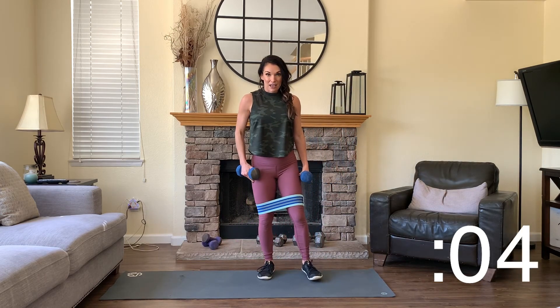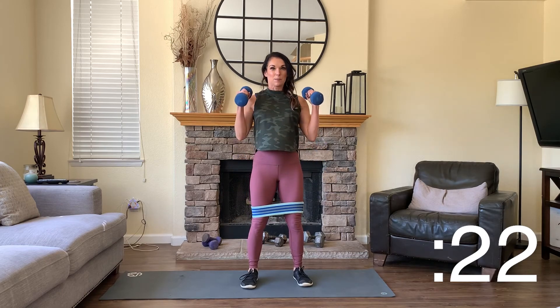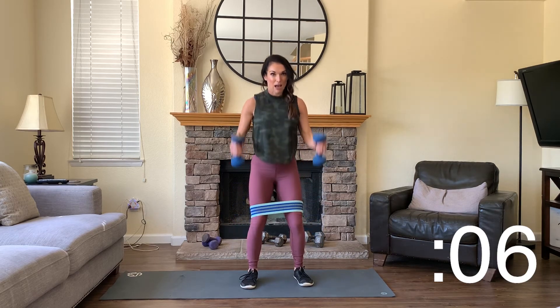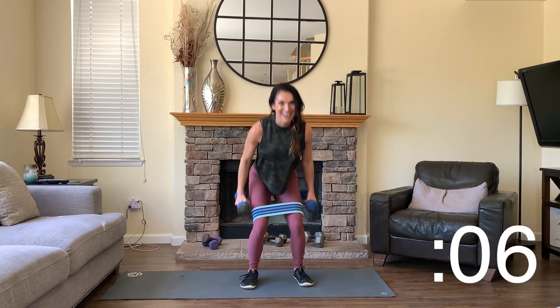Now before we get to the other side, we're back to squats — this time with a bicep curl. Squat deeply, up and curl. Squat deep, up and curl. We can pick up the pace on this. As you take those squats, really shift your weight back to your heels, push your hips back, keep that chest lifted. Thumbs all the way up to your shoulders. Then we're back to tricep extensions with lunges on the other side.